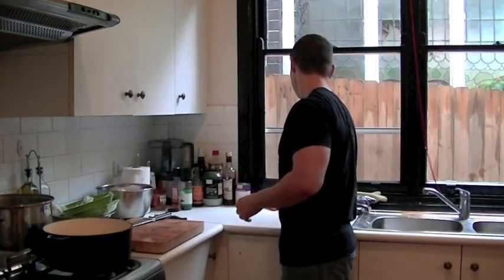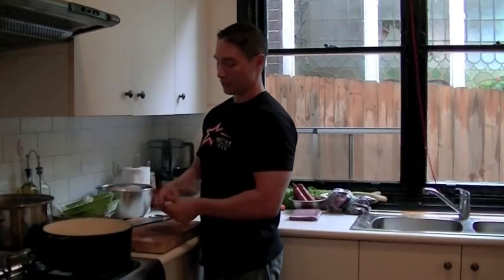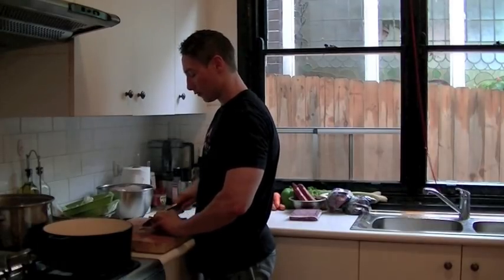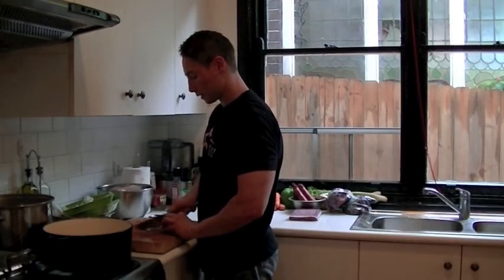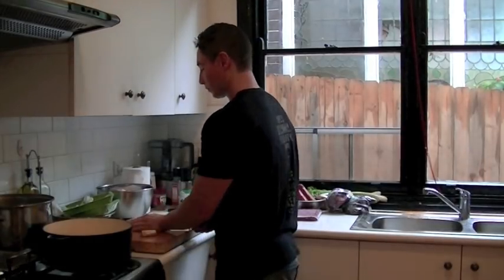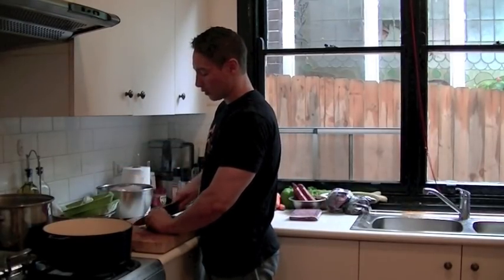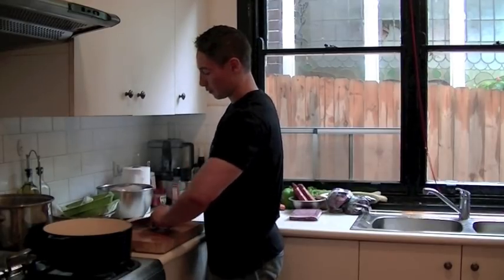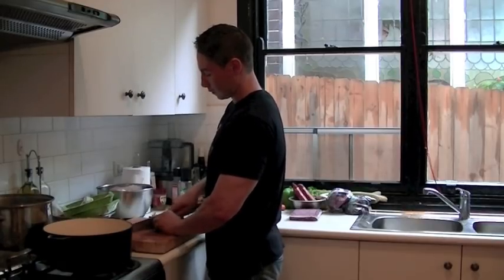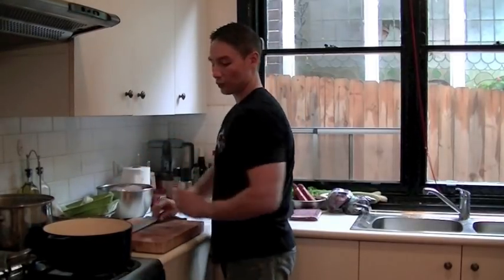Next thing we're looking at is ginger — nice normal ginger, about the size of your thumb. Top and tail, cut the skin off really lightly. These are all just great aromatic veggies that add a lot more flavor. Rough chop that up and throw it in.